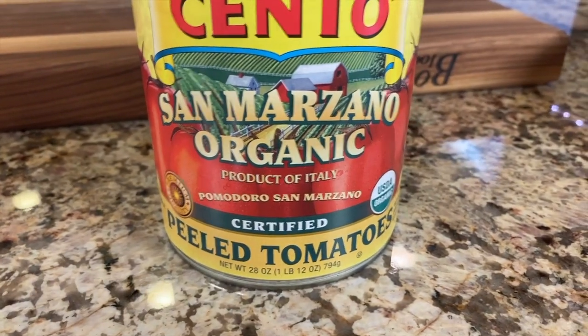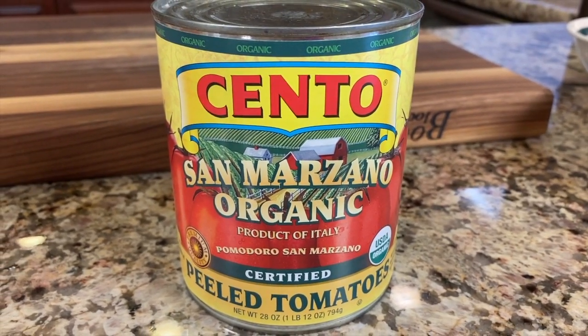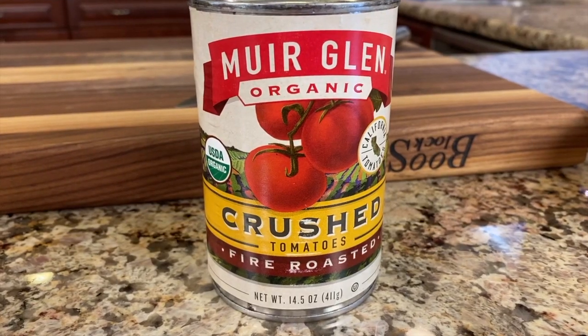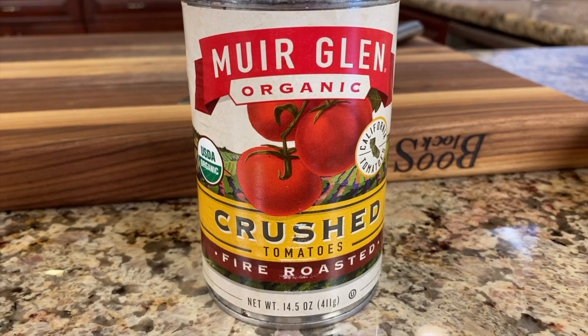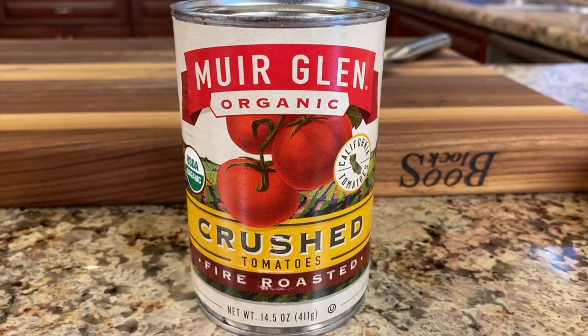Here are the canned tomatoes that you really should try and use. These are San Marzano tomatoes — they cost a little bit more and they come from Italy. They are just primo, just delicious, and you can read about how they grow them on the back of the label. The second can we're using is fire roasted tomatoes. It doesn't matter if they're whole or diced, but the fire roasting gives them extra flavor like you've just roasted yours in the oven. You want to use both of those.